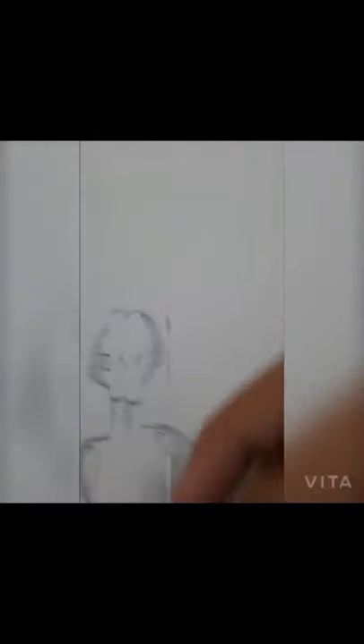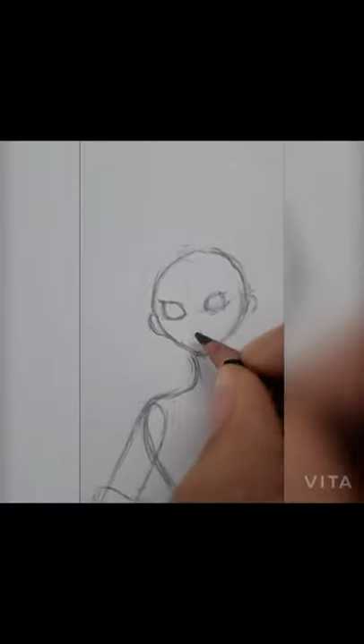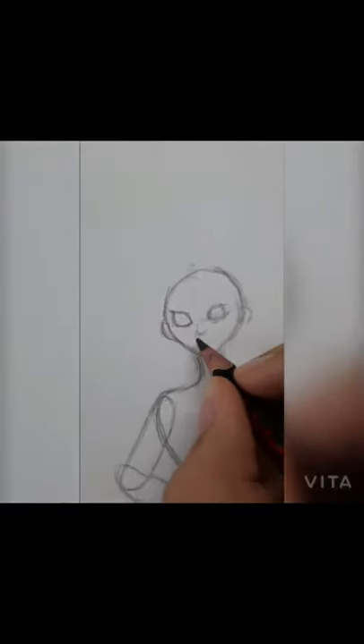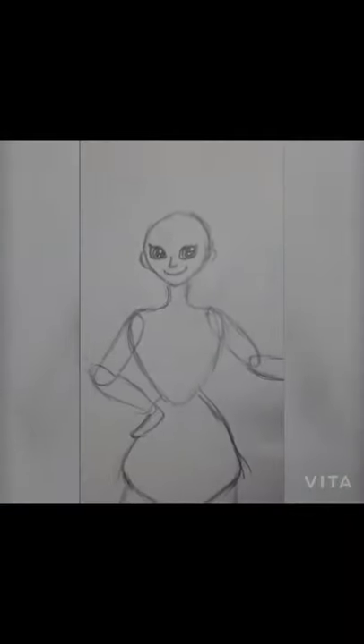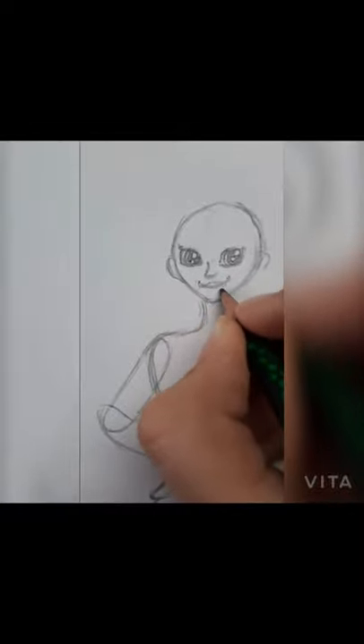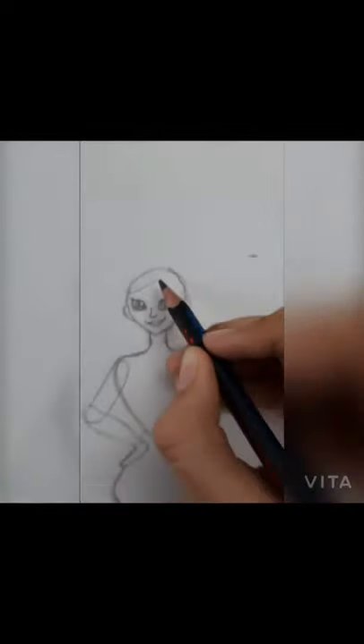I'll start by drawing her eyes after the proportions. I've made her pretty sharp-featured and I'll keep her just like that. After the eyes are complete, I'll draw the nose and the lips. So here we are with the eyes, nose, and lips done. Now it's time to draw the hair.